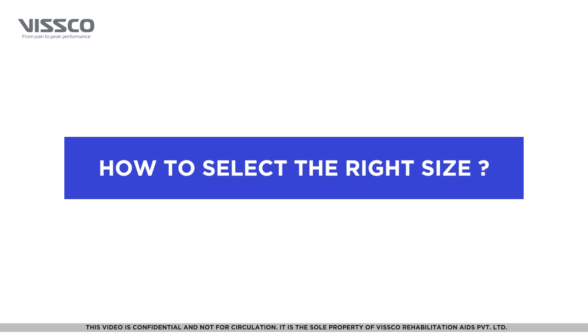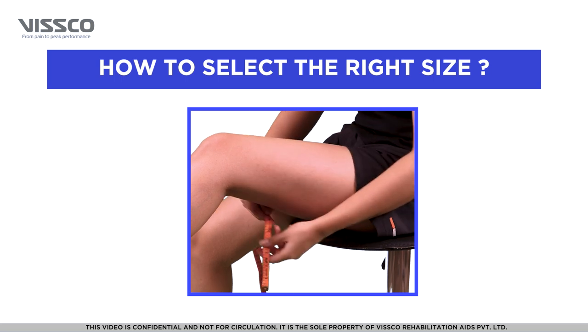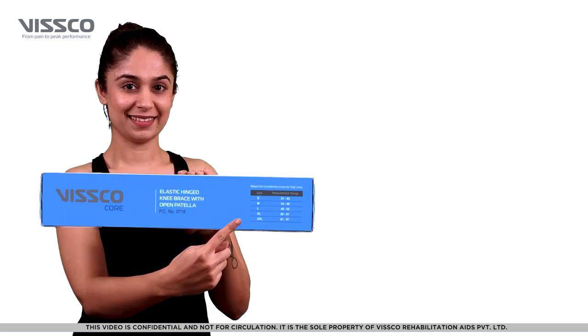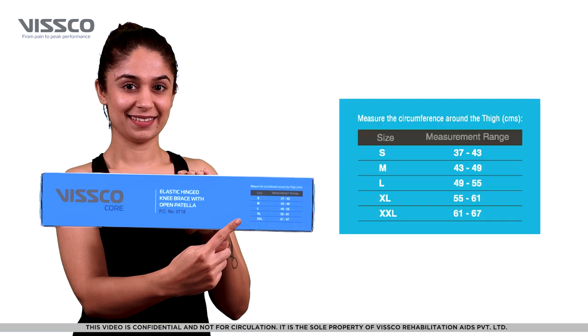For the product to be most effective, it is important to select the right size. Take a measuring tape and measure the circumference around the thigh. You can then select the appropriate size from the chart on the box. You can choose from small, medium, large, extra-large, and extra-extra-large.